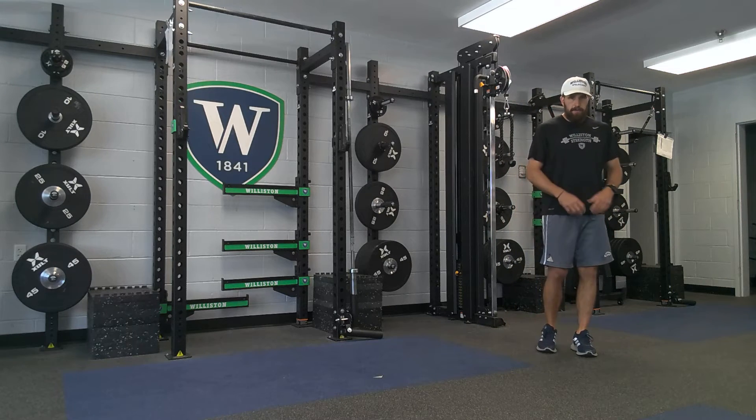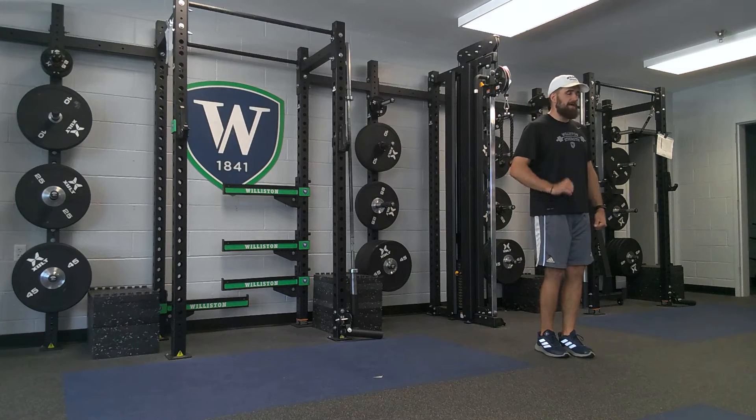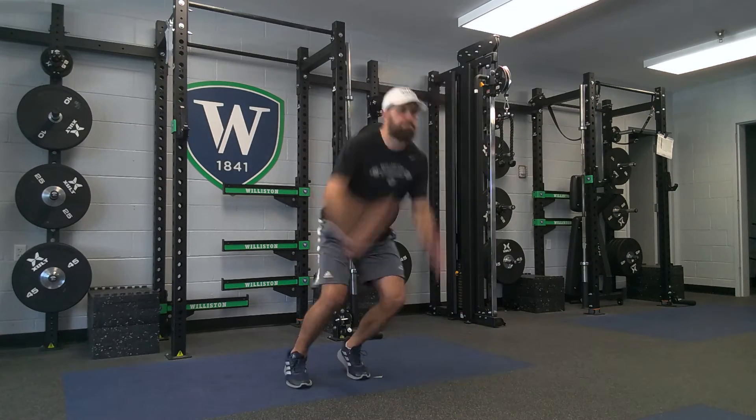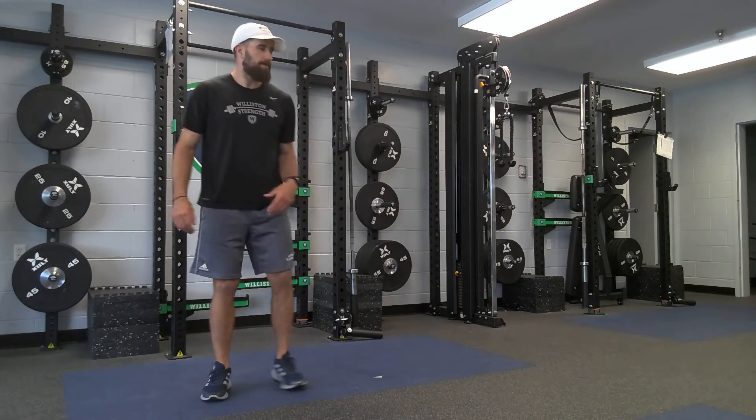Alright, so going as far as I can, landing, getting up quick. Try not to move forward like I did there — I'll go back the other way.